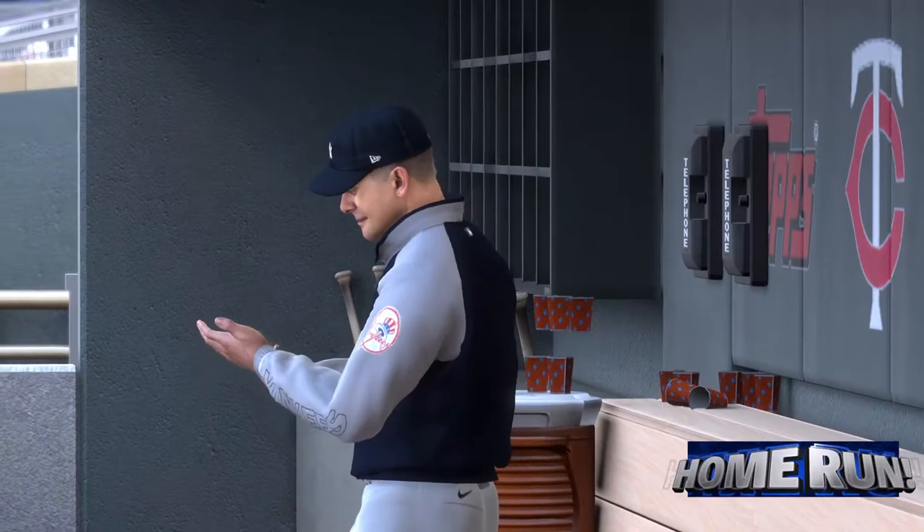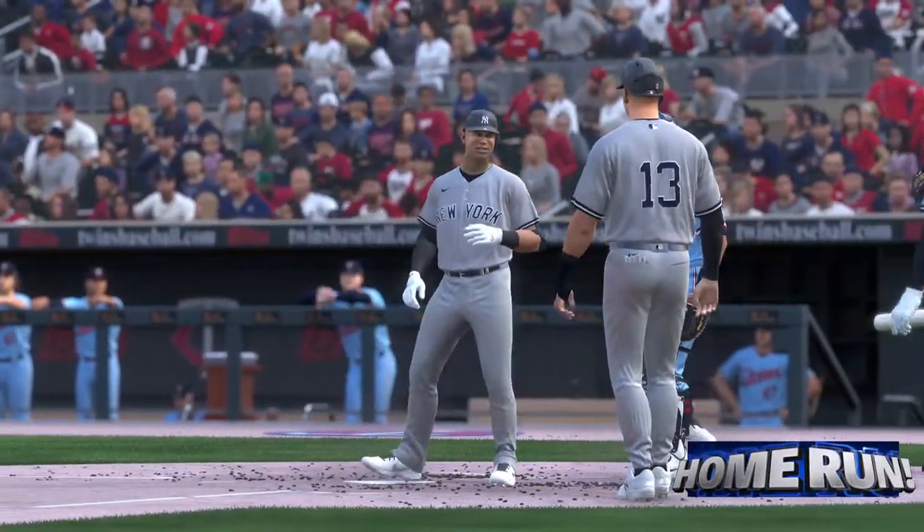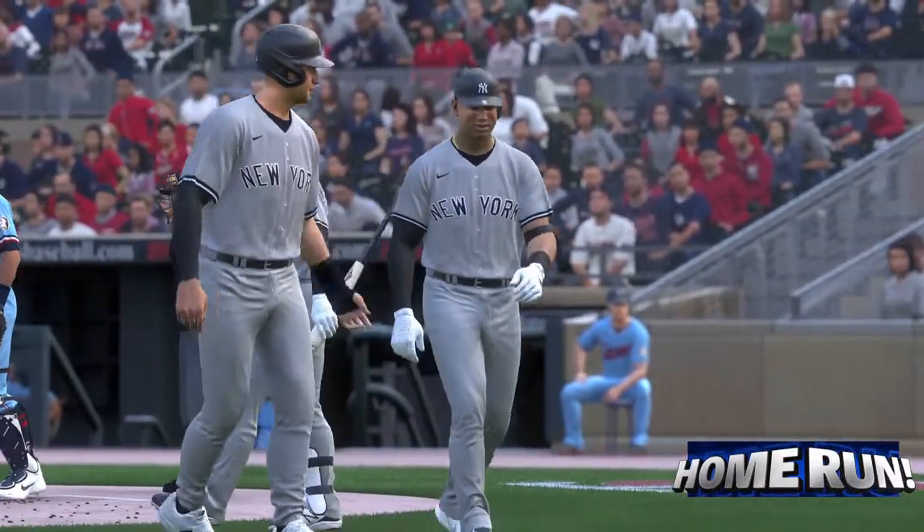Woo! Let's go! Really seeing the ball well in this one. Thank you very much.